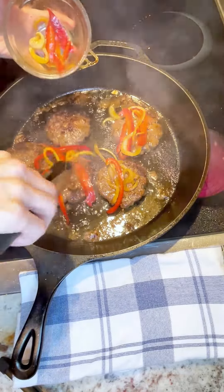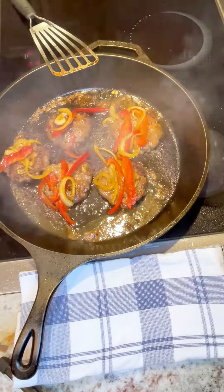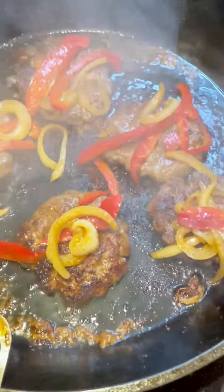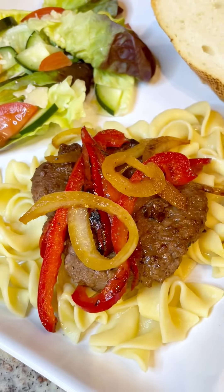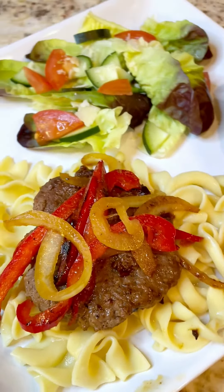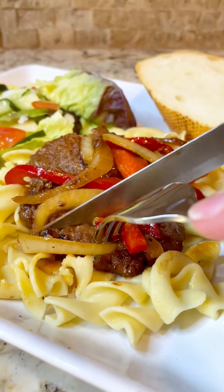Once they're done, go ahead and put on the onions and the peppers and heat it through. And that is it — it is so yummy! I plate mine on top of egg noodles with a salad and some bread, and my family loves it. I think you will too. Have a great dinner.